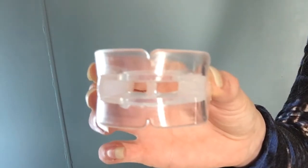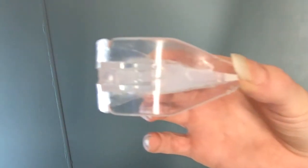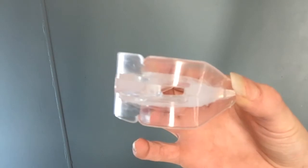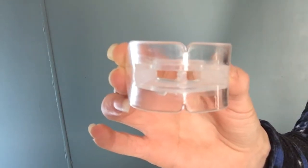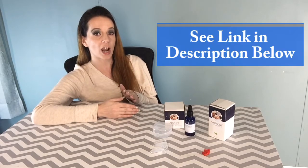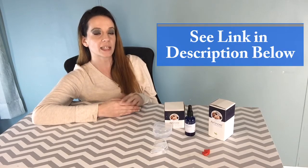The AirSnore mouthpiece hasn't been through any clinical trials to judge its efficacy. However, it employs the boil and bite customization method, and these types of MADs in general provide an effective remedy to snoring. Remember, we aren't doctors here at The Sleep Judge. We're here to give these products a try to give you an idea of what you can expect. So let's start by taking a quick look into the customization process and then talk about how it worked out and why I think it's a good option for the ladies.